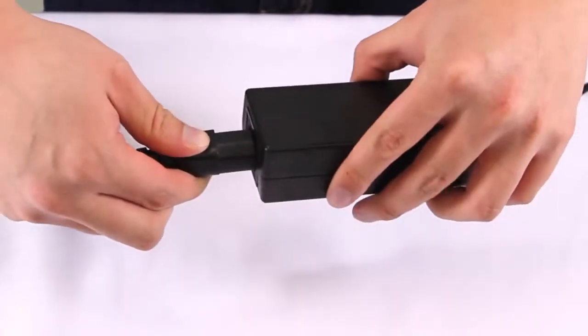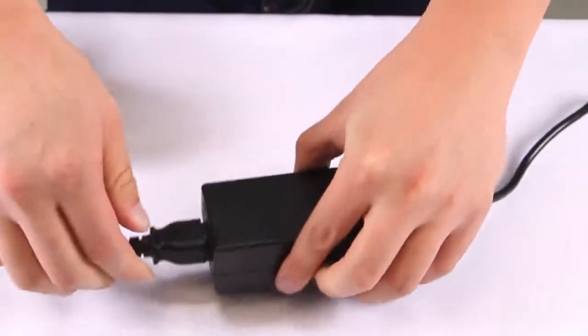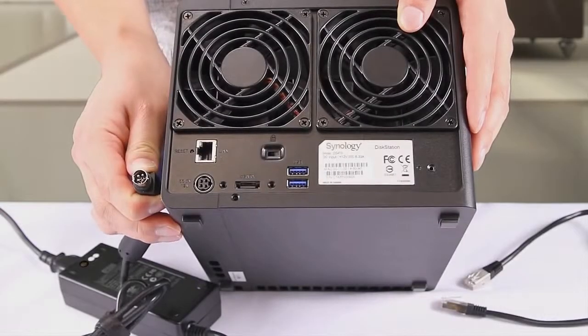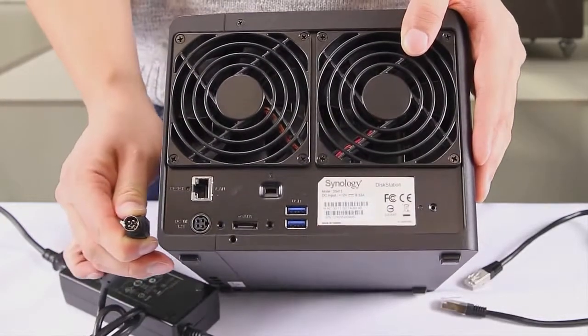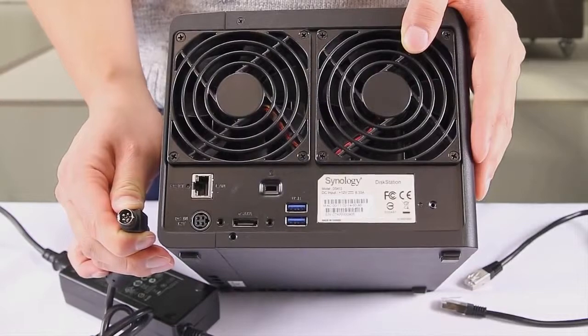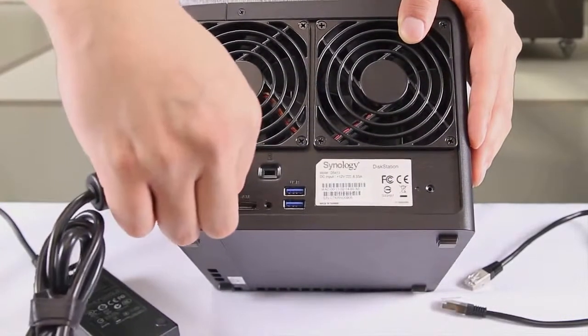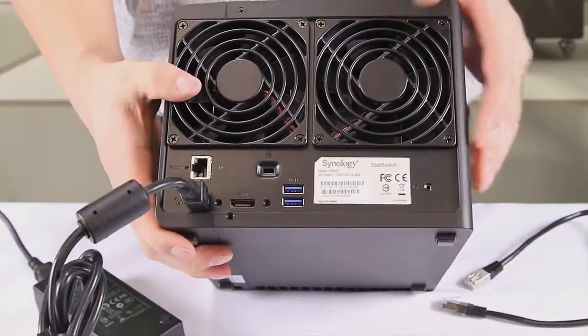Once your disks are secure in the unit, plug the cable into the power supply, if applicable. Next, plug the cable attached to the power supply into the NAS. For 4-prong heads like this, note the divot placement in the female port and how that corresponds to the shape of the male connector.